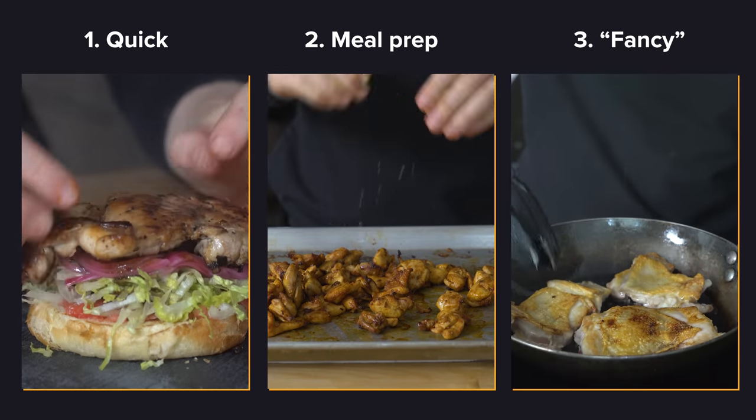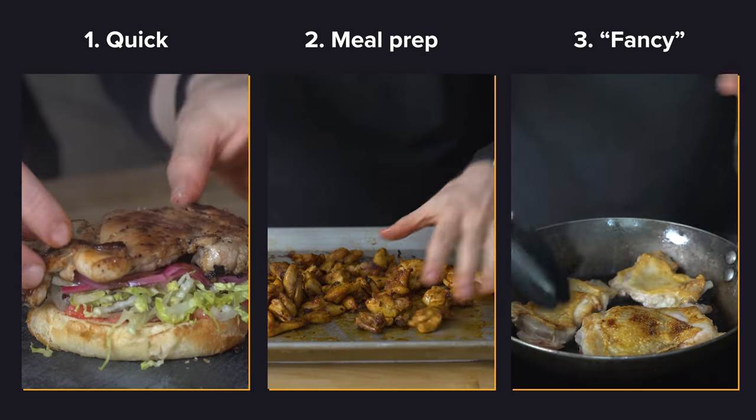No matter how you choose to cook chicken thighs, they're probably going to turn out pretty good. But each of the three techniques I'm going to cover today fit into my life in their own unique way — it's kind of like a choose-your-own-mission depending on the night. So let's start with the quickest method, which is also the one I use the most.